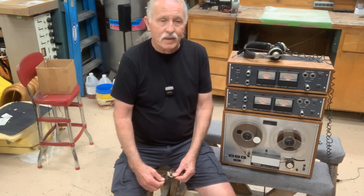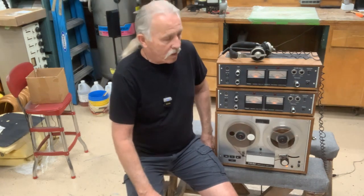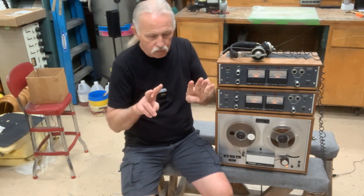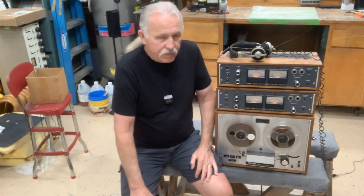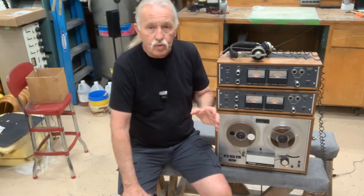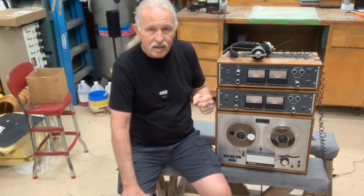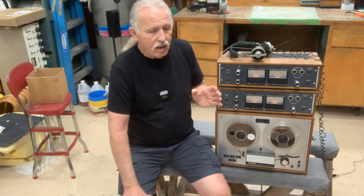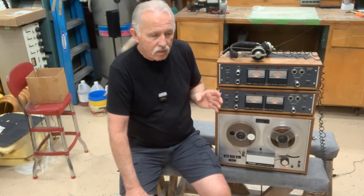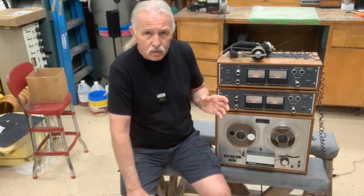Let's get into this video about the TEAC TCA 42. This has some significance in the history of reel-to-reel tape recorders, especially in the consumer market. This was one of TEAC's first attempts at offering a multi-track reel-to-reel for the home user — the consumer, not the prosumer.